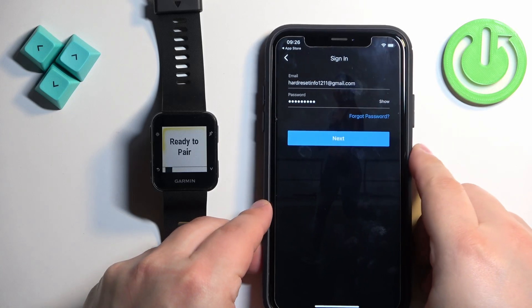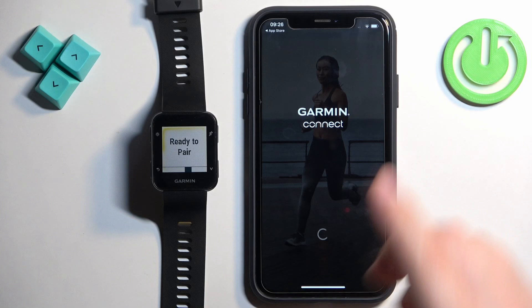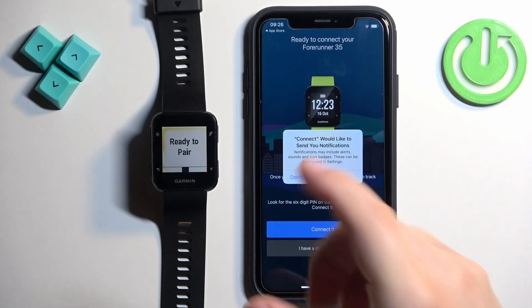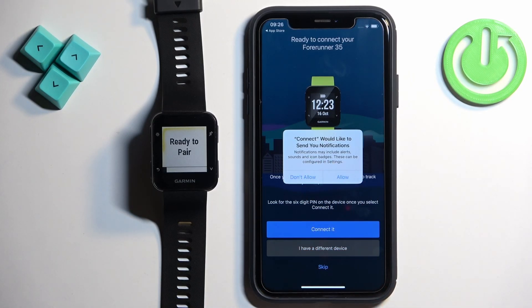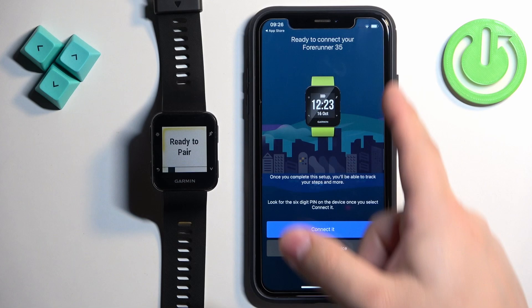Tap on Next. Usually after you log in, the app will detect nearby devices and should detect your watch automatically. You may also see a pop-up about notification permission — this is useful if you want to receive notifications from your iPhone on your watch. If you don't want this feature you can deny it; if you do, tap on Allow. As you can see, the app has detected the watch — tap on Connect It.